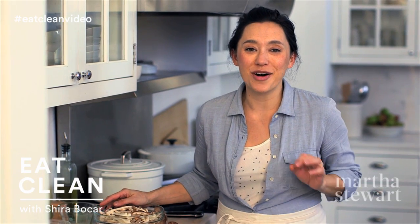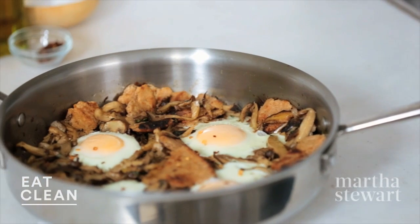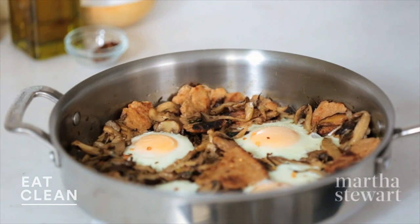I'm pretty much good with eggs all day. I love them for breakfast, love them for lunch, love them for dinner, and this is a recipe that will span all those meal times: toasted flatbread with sauteed mushrooms and baked eggs.